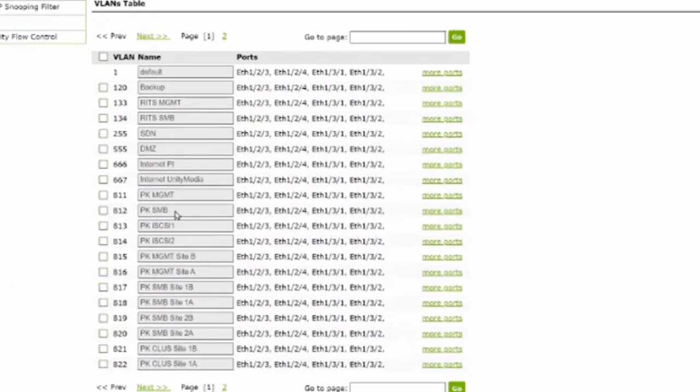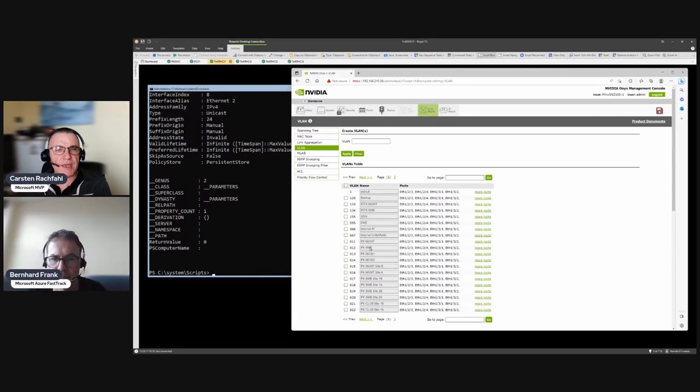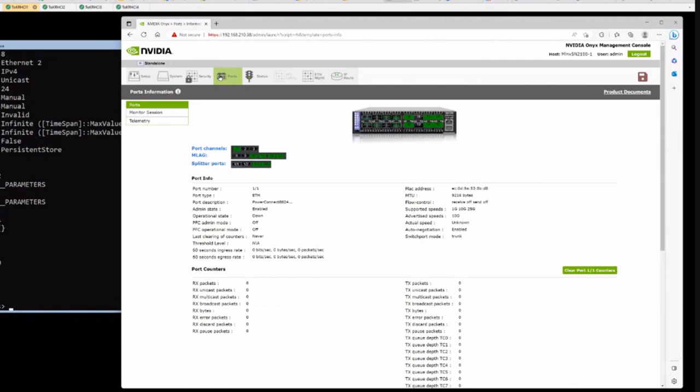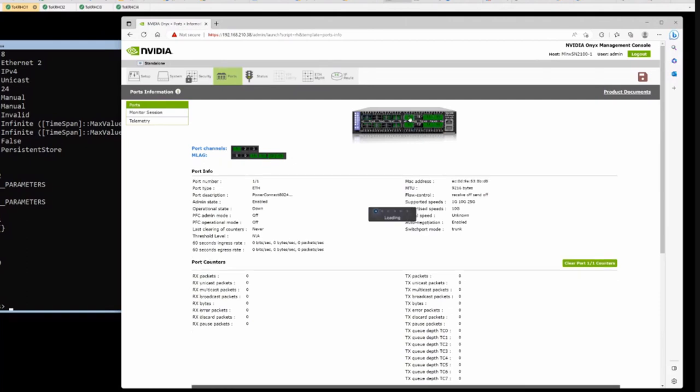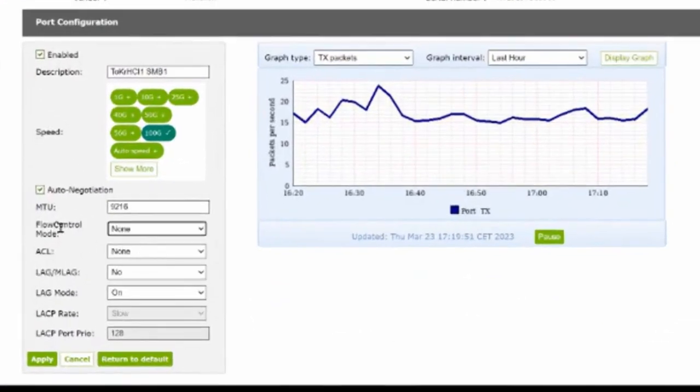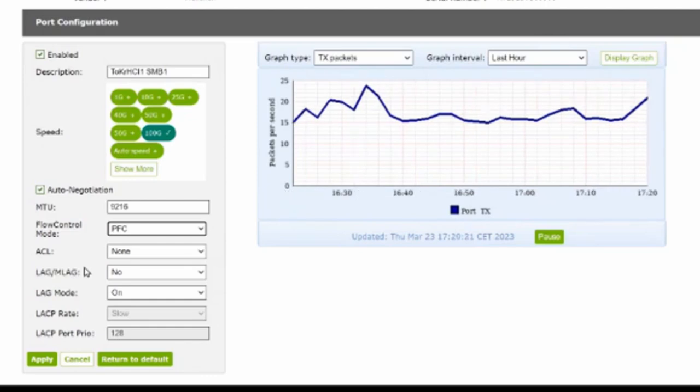On the ports where we expect PFC - for example port 9 connecting to SMB traffic - go to the port settings and enable Priority Flow Control, changing flow control mode from 'none' to PFC. Enable lossless PFC, define lossless priorities, define VLAN tags, allow the VLAN tag on the port, and then enable PFC. That's all you must do in a Mellanox switch for PFC.